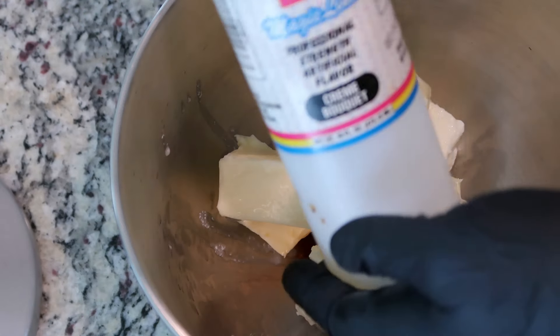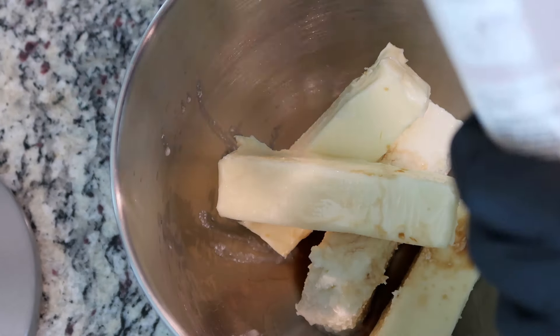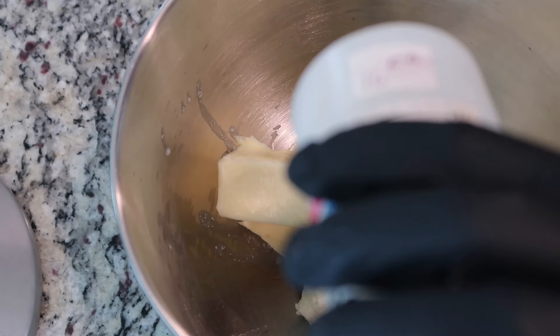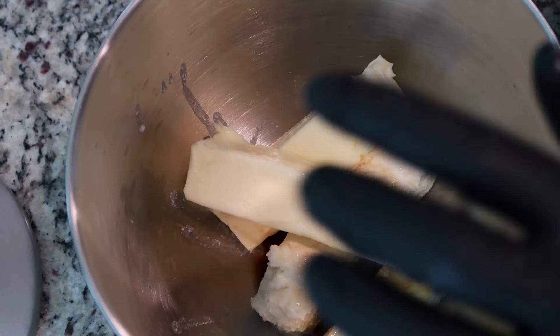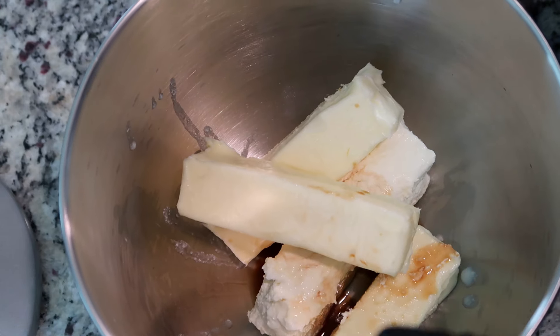And then I have my cream bouquet. I only have a little bit left — it's time for me to get some more. We'll do approximately a teaspoon. I'm going to let this mix for just a few seconds, and then I'm going to add my three cups of sugar.